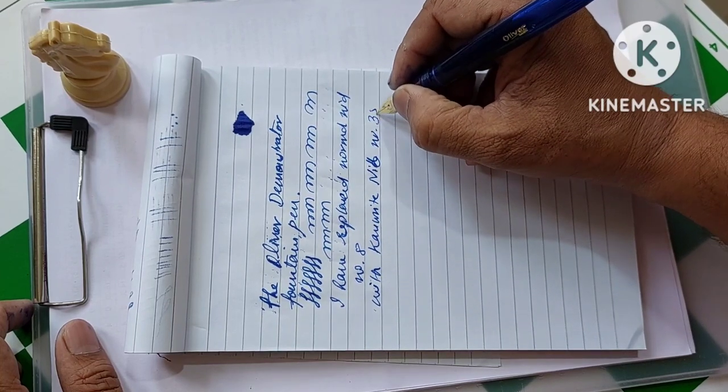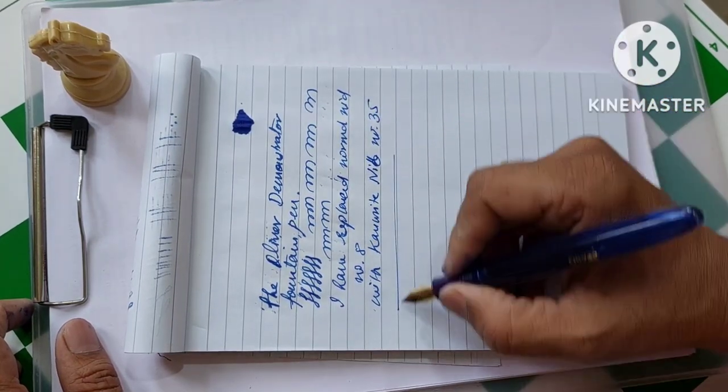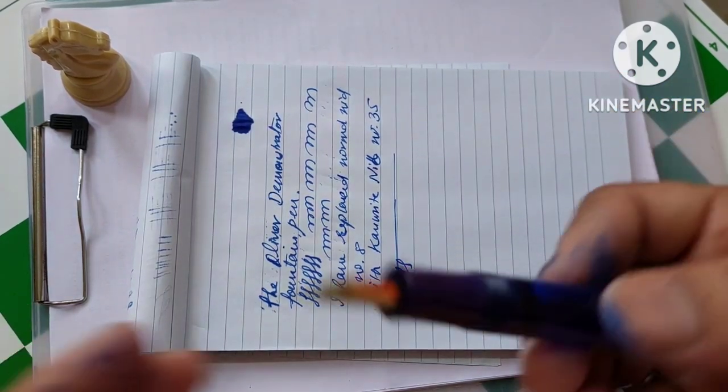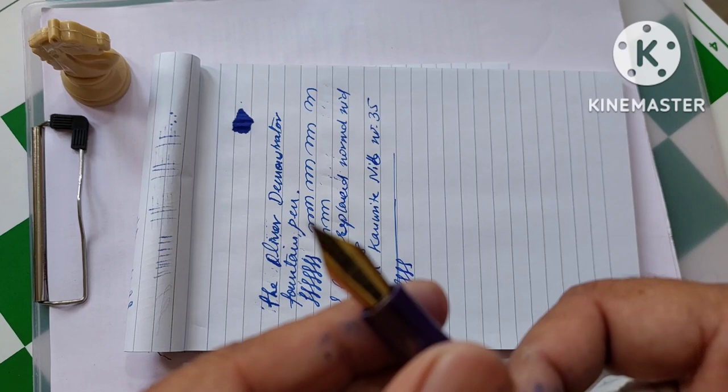Nib number 35 — and it looks smooth. Very nice. I love the look of the pen. It looks really, really beautiful.